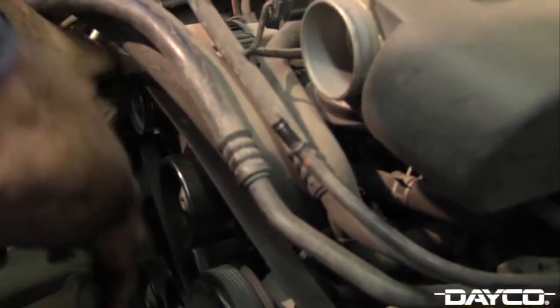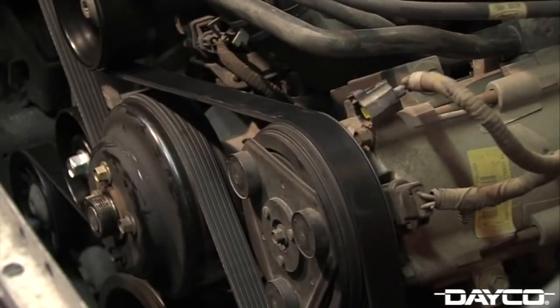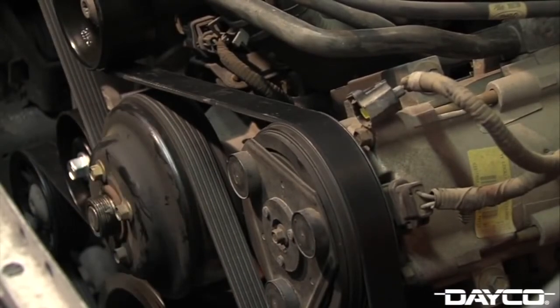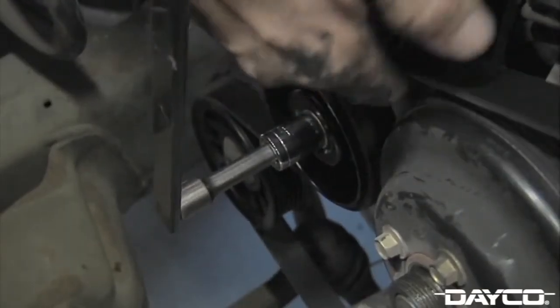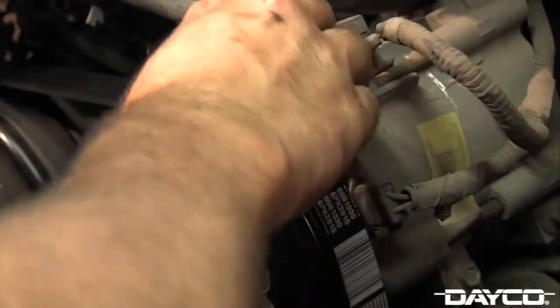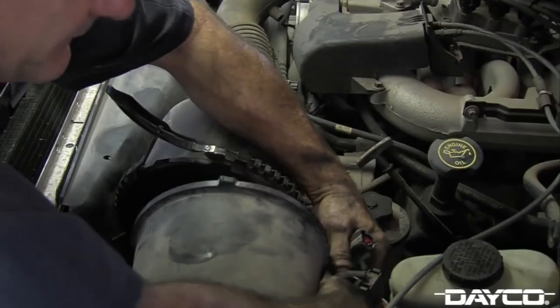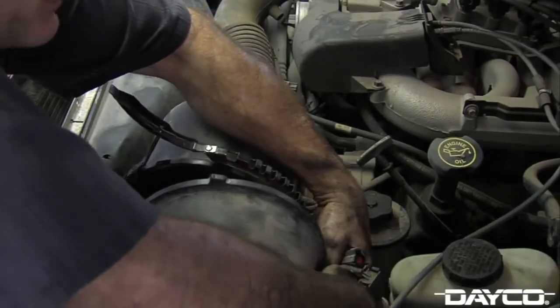After your new belt is installed, reconnect the battery and have an assistant bump the engine to make sure the serpentine belt is on all accessories correctly. It is important to verify that all ribs are aligned with the drive. Having the belt installed with one rib off may run for a while, but will lead to belt failure. If satisfactory, run the engine for a few minutes to seat the belt. Reinstall the shrouds and air cleaner, and the tensioner installation is complete.